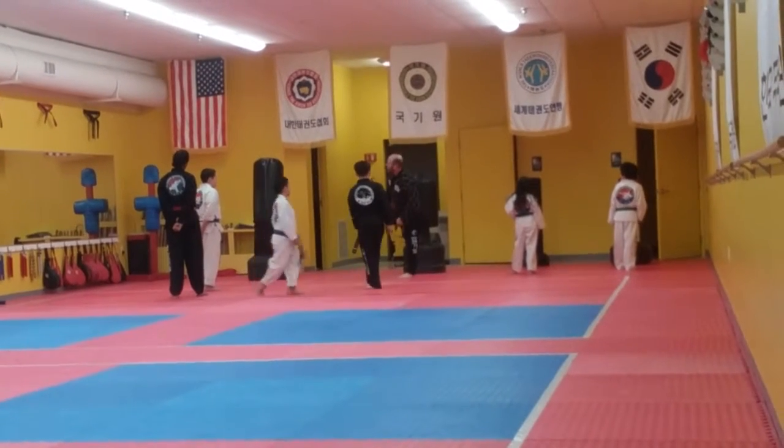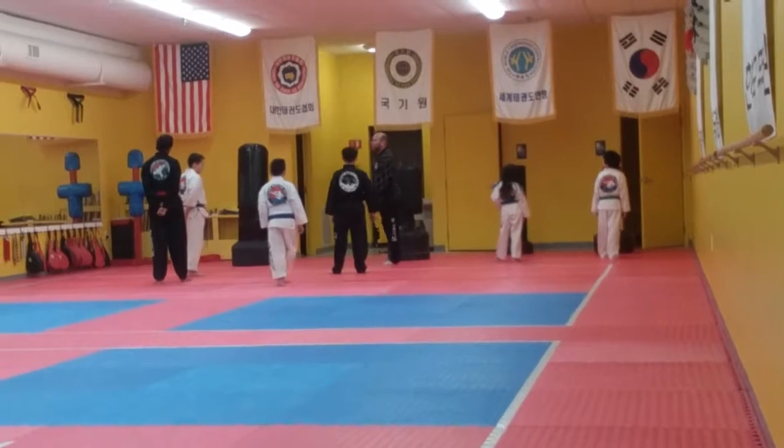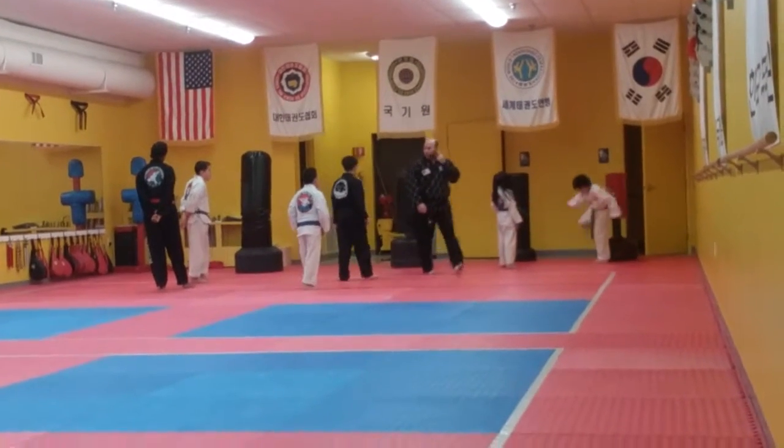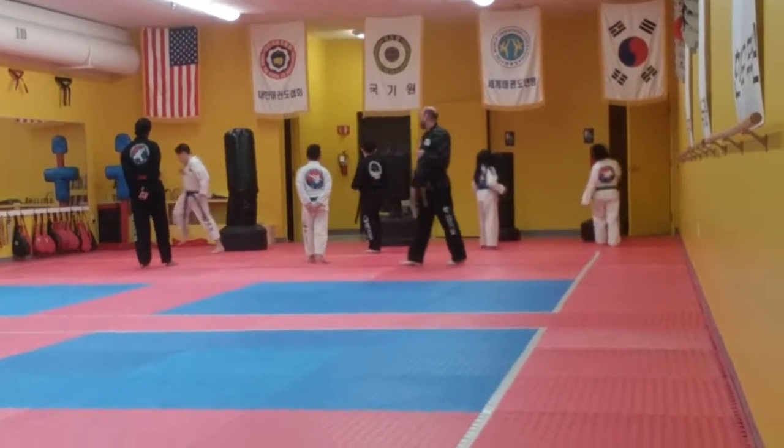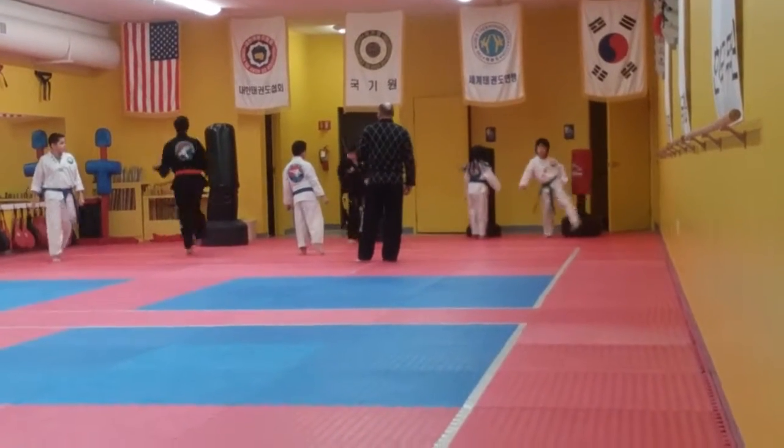That side kick — I'm barely catching the toes. I'm probably going to have to stick in on that one. That's why that kick is going to go straight on that — I'm going to go straight on that.